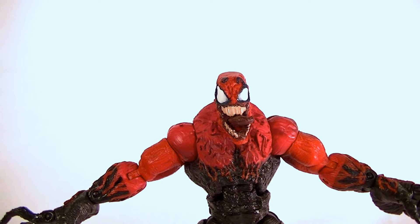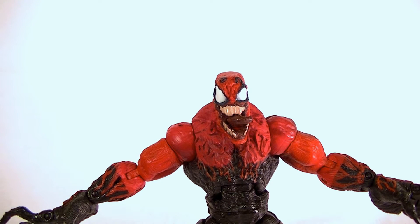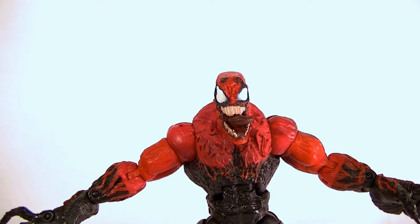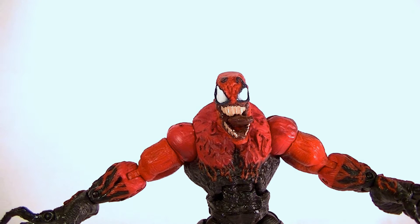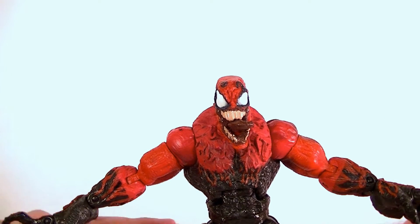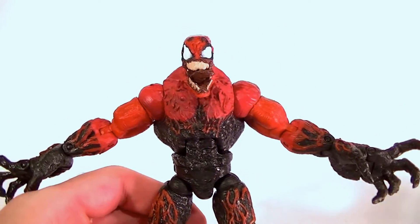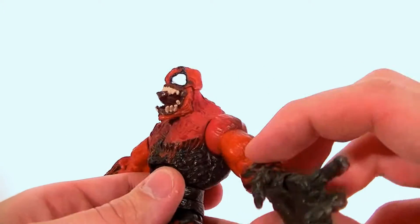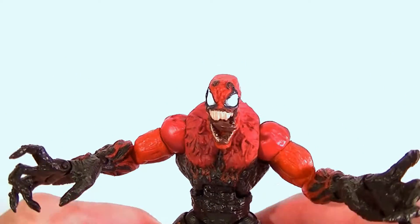Hey, what's up guys, this is Anthony from Anthony's Customs and I'm bringing you a review of Toxin. You guys asked for it after seeing it in my haul video last week. One of my photo lights just blew so it's going to be a little bit darker — I'll try to adjust. Anyway, this is Toxin, Spider-Man Classics. Pretty cool figure. Found out he's a good guy, not a bad guy, so that makes him a little more interesting — you don't usually get the red and black good guys with the big claws.